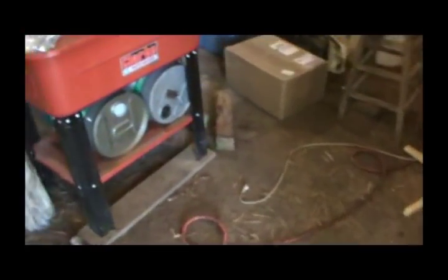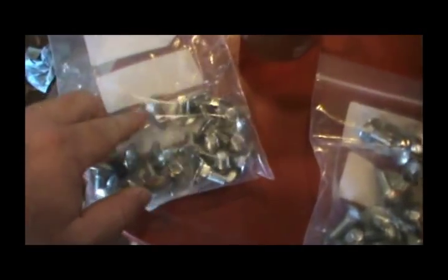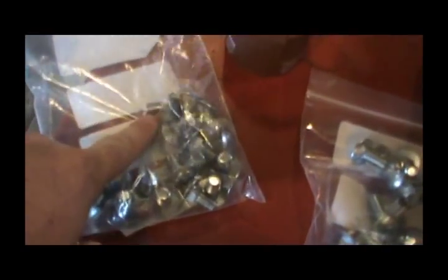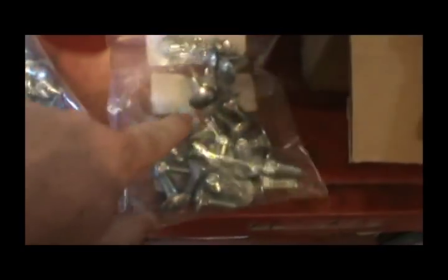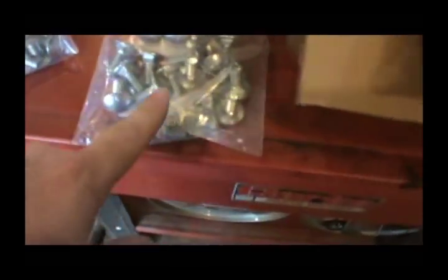I ordered some bolts from Fastenall — 10 millimeter. The first ones I got in were too short, 20 millimeter long, so I had to go back and order some 25 millimeter long, which is an inch. I finally got them in today, so that'll be enough to finish these up.